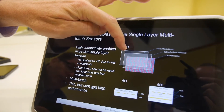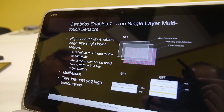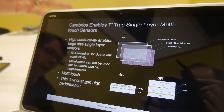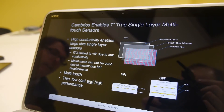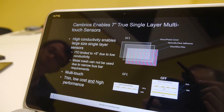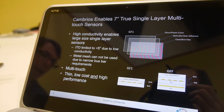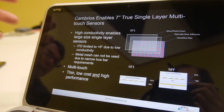The challenge is that you must embed every line of conductor inside the display. That requires a lot of conductivity, and that's exactly the kind of conductivity that our silver nanowires can provide on film. ITO and other transparent conductive technologies just don't have the conductivity to enable this kind of sensor.